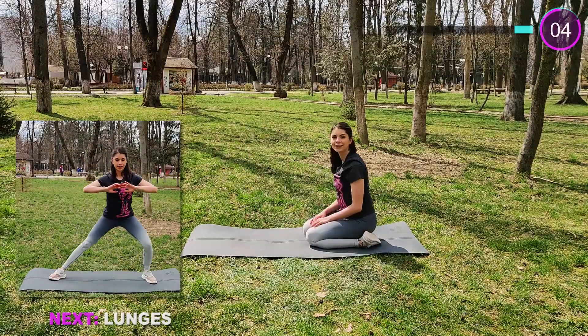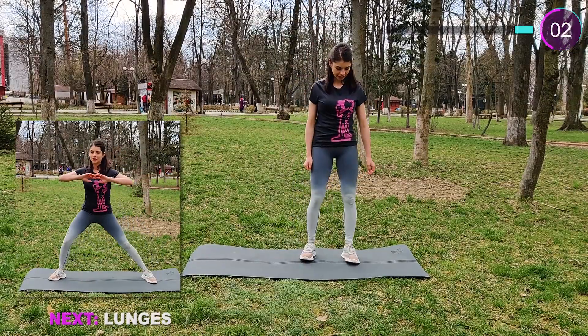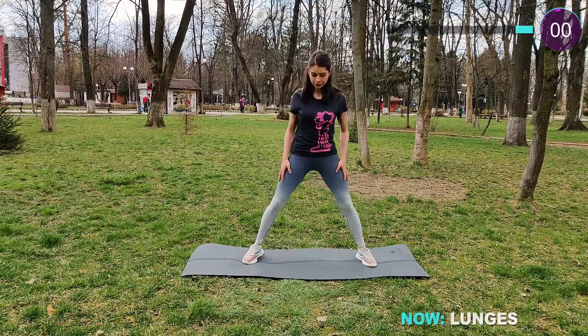Now get up on your feet — we are doing some lunges. You are doing amazing guys, keep going!